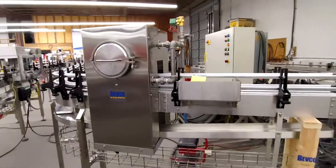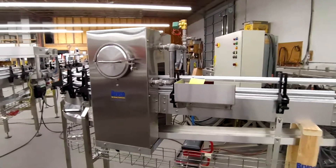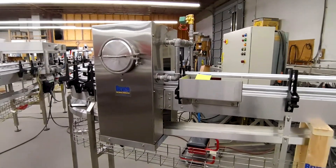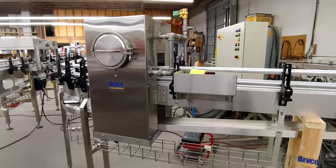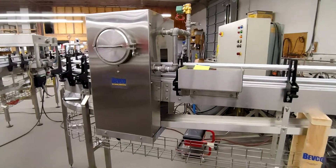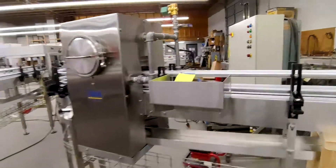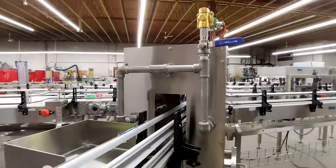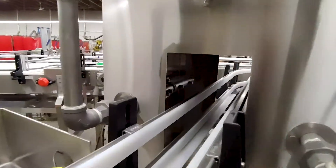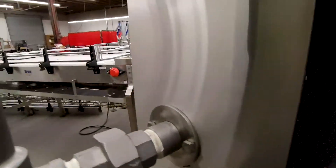This is another piece of equipment that's pretty common — it's a rinse tunnel. During the process of filling beer there's a lot of overflow and you don't want sticky cans going to your customers. This rinse tunnel has a series of nozzles that spray water on the exterior of the can and wash the outside of it.